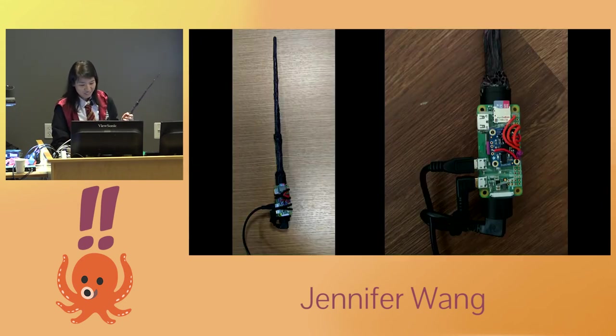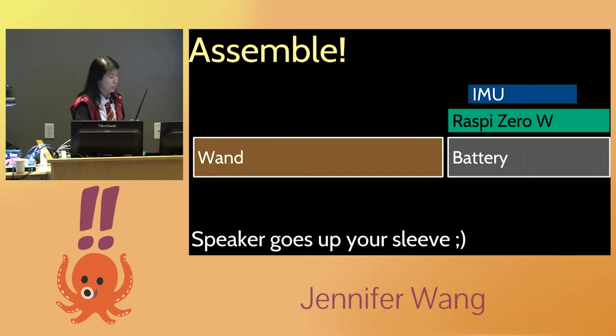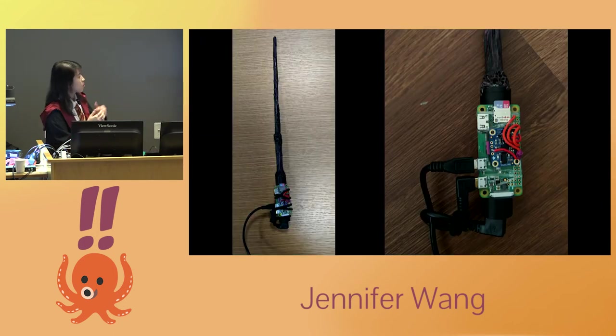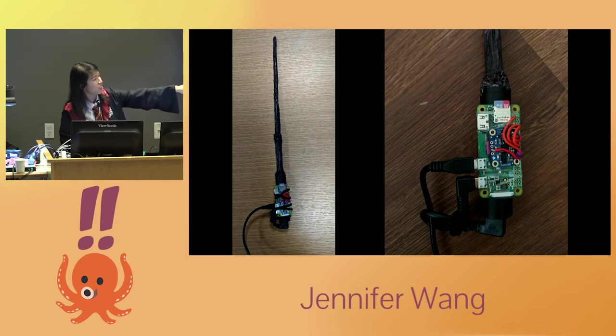The speaker was large, but fortunately I'm wearing this robe with really big sleeves, so I just threaded it up my sleeve — the kids won't notice. All I had to do was impress the kids during Halloween. This is a picture of the completed product. You can see the wand, and I upgraded to clear hair ties so you can see the nice Raspberry Pi Zero inside.